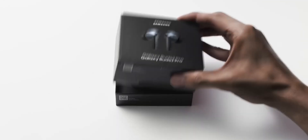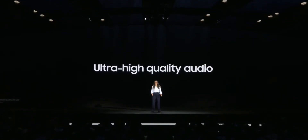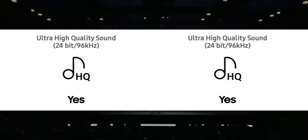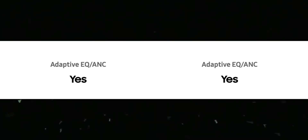Let's start with the similarities. Both buds offer ultra high quality sound — 24-bit and 96kHz audio, so there is no difference there. Both also offer active noise cancellation, giving you crisp and clear sound without any ambient noise. We also have an adaptive equalizer feature on both, where the sound effects automatically adjust themselves so you don't have to manually adjust the equalizer.